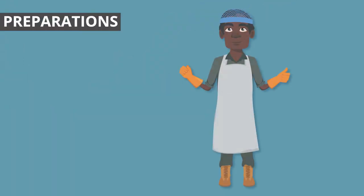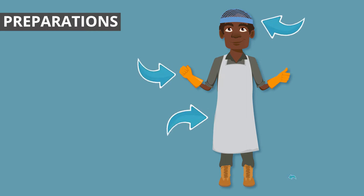PPE must be worn at all times. This includes gloves, aprons, hair nets and enclosed footwear.